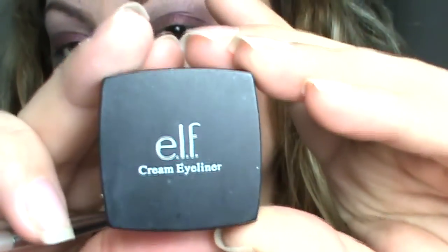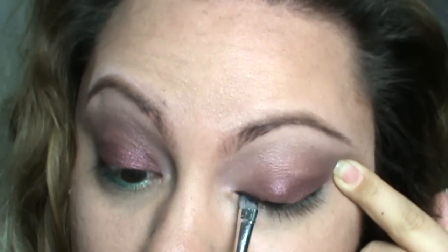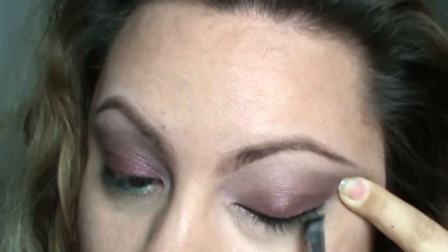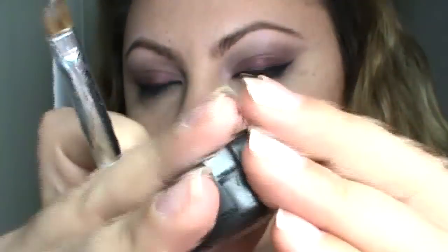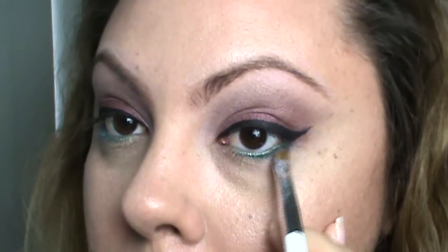I'm going to take my favorite cream liner by ELF with an angled brush and do a classic winged eyeliner. Then I'm taking this gorgeous color by MAC Cosmetics called Tilt Frost — I love this color — and applying it on the outer third of my eye, right on top of that green. I also did a tutorial using this color, similar to this look using just one color on the lid — I'll leave a link in the description. Then using that same white from the Wet and Wild palette, I'm applying it to the lower third of my lash line.